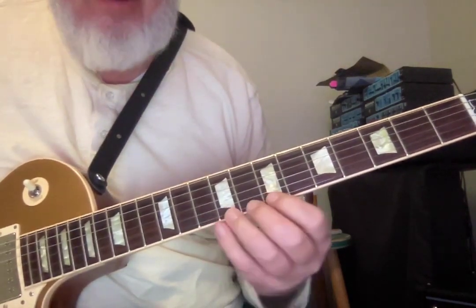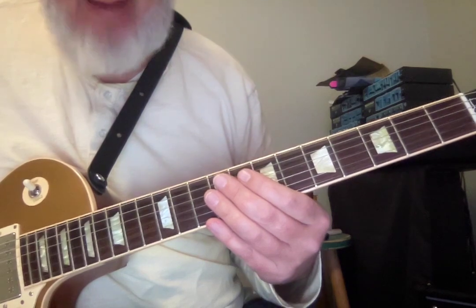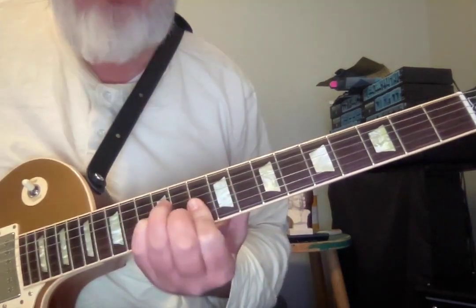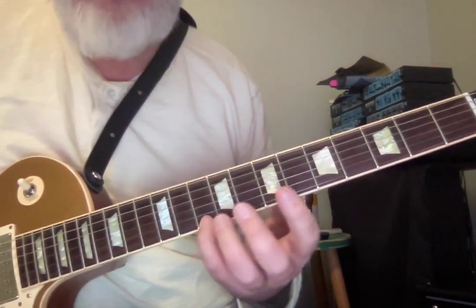We're going back cycling fourths, which means we're going from the bottom right side of the circle of fifths back towards the middle. So we're going to go from B minor to E minor to A minor to D minor to G minor. You'll see that our first little line section here — I'm going to call out the pitches.